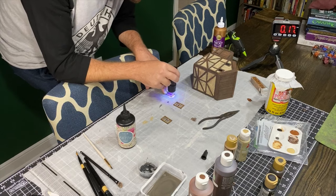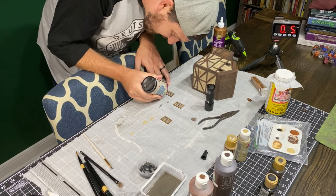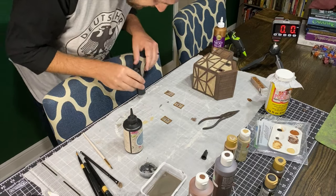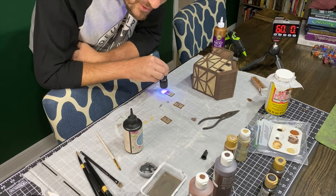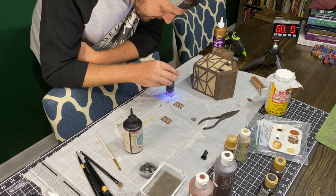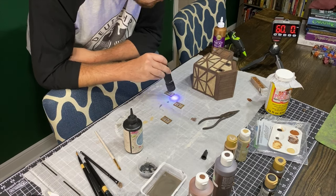The writing is on the wall that we're not going to get this done in time. The little mini race to the end was unsuccessful — I still have three more windows to do. But I'm going to go ahead and get those done, and then we'll get to the final glamour shots and the outro.